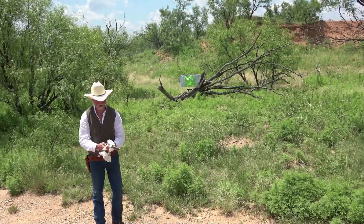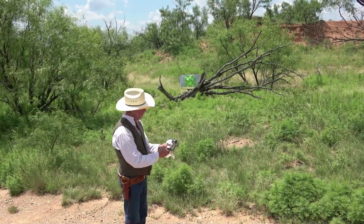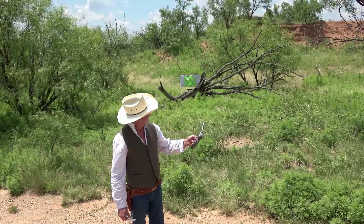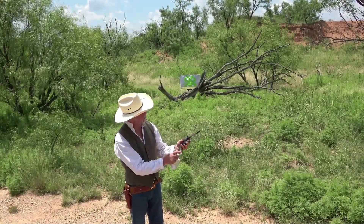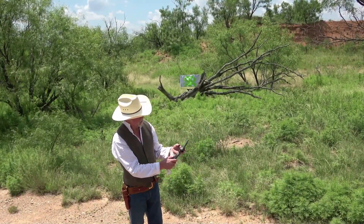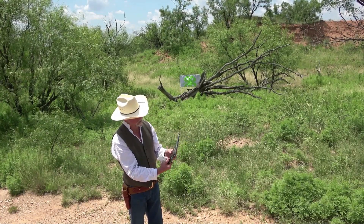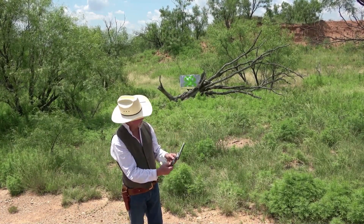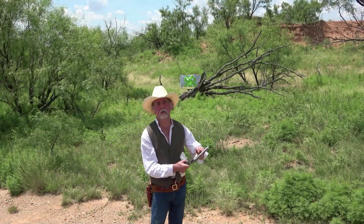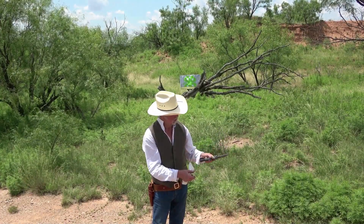Ladies and gents, I'm quite satisfied with this. I picked this up a couple of years ago from Doug Turnbull. It hasn't been restored, but it is tight. It's got a little of the case hardening left on the receiver, none left on the barrel or the ejector shroud, the backstrap and trigger guard. There's a little bit of the fire blue on this screw here, a little blue on the trigger, hammer's case hardened, and the cylinder pivot pin isn't boogered up like we see on some of them — it's in pretty good shape.